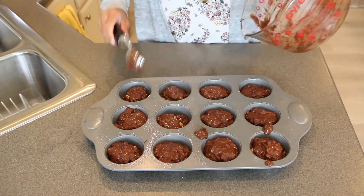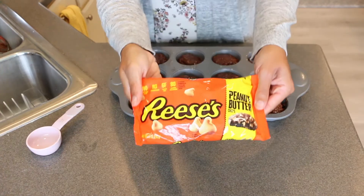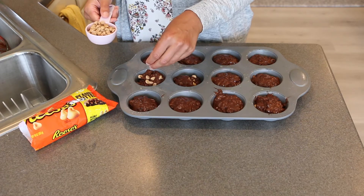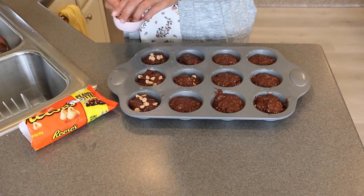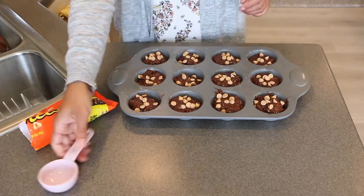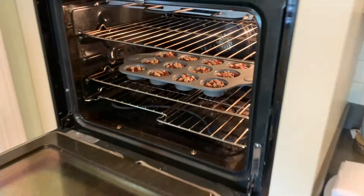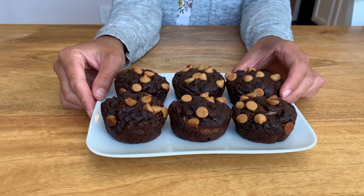Top off with the rest of the banana bread mixture. Last but not least, add some peanut butter chips — about a quarter cup — and try to space them out as evenly as you can. Put it in the oven at 375 degrees for about 23 minutes. Thanks so much for watching, see you next time!